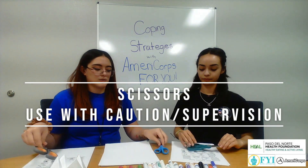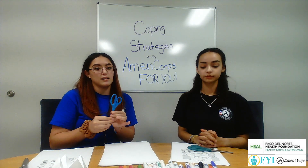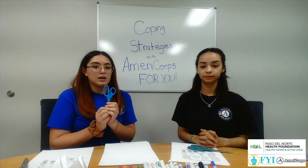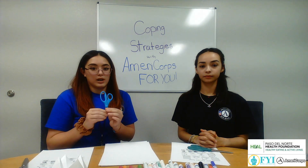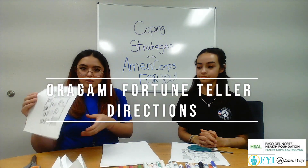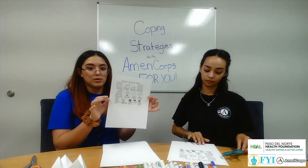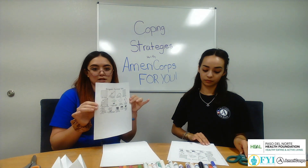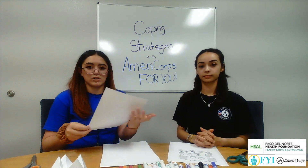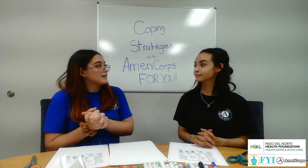We're using adult scissors, but if you are a child, please use child safety scissors — these are the safest. When you're using scissors, be cautious and make sure an adult, supervisor, or guardian is around. And then we just have our origami fortune teller instructions. We found these online and will post the link in the description so you can click on it or look it up on Google. Let's go ahead and get started.